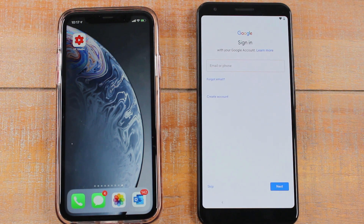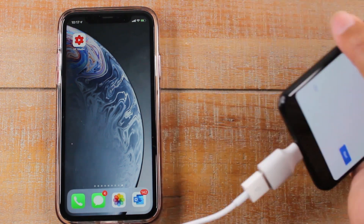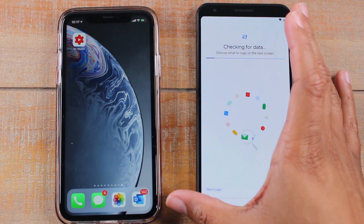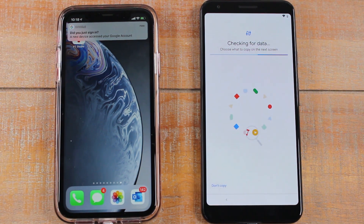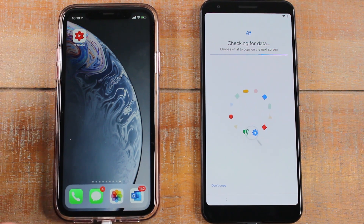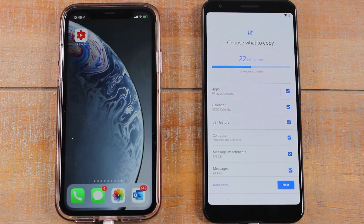This part could take a minute. You will also need to sign into your Google account, so let me go ahead and do that. We're all signed in, and now it's going to check all the data on the iPhone first so it can give you a list of what needs to be transferred.